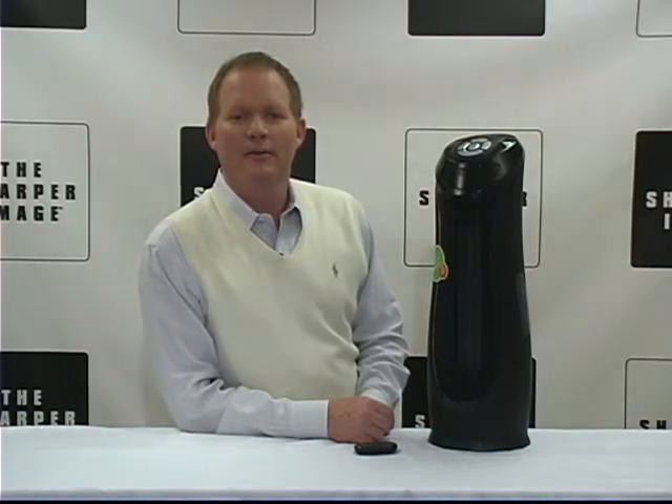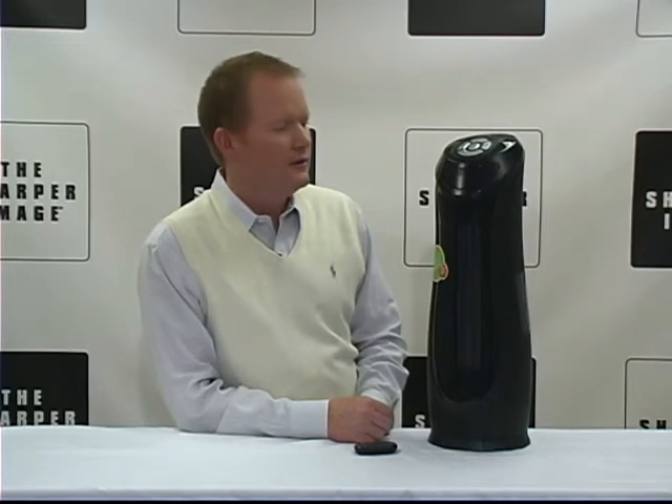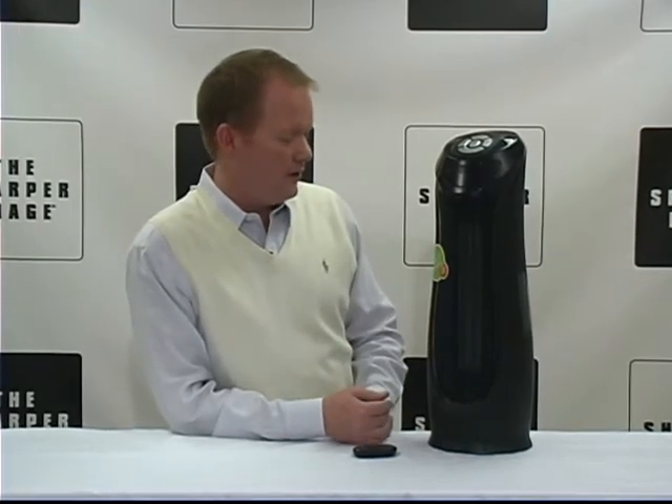Hi, I'm David from Sharper Image. We've got the ceramic floor tower heater. It's an excellent gift, a gift for yourself even. I want to tell you all about it.